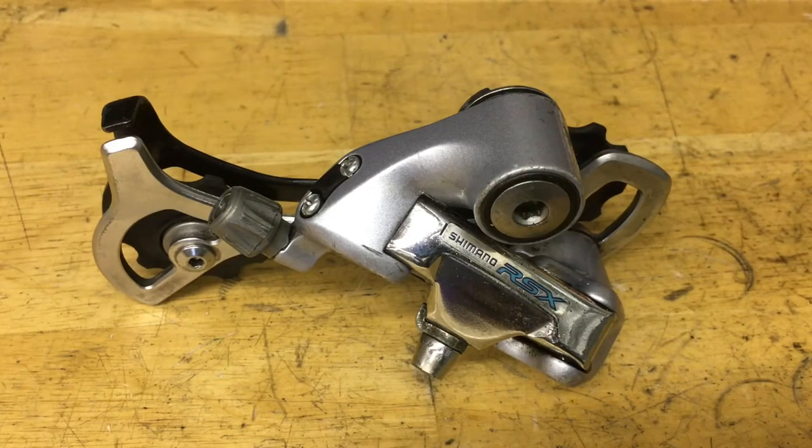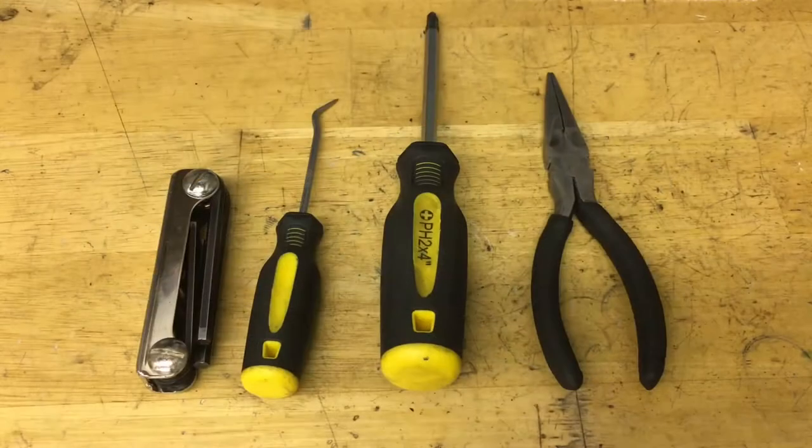Hey guys, today we're building the Shimano RSX rear derailleur. Some tools you're going to need are an Allen set, a pick, a screwdriver, and some pliers.